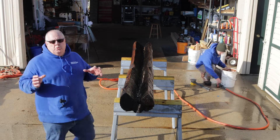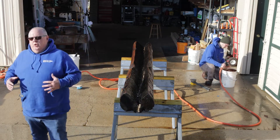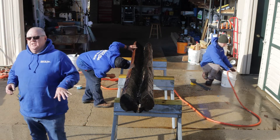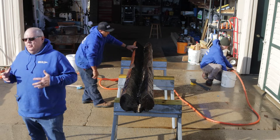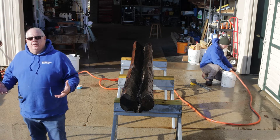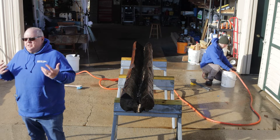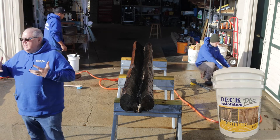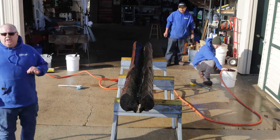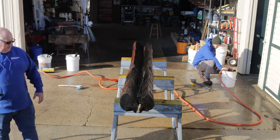What happens now is the wood darkens up because we used an alkaline on it. Anytime you use any type of cleaner to restore wood, it's probably going to be alkaline-based, so we have to neutralize that. Now we're going to put on a wood brightener. Everybody's heard of wood bleach — it's not actually bleach, but it's called that because it lightens and brightens the wood like bleach does. We're going to brighten the wood and bring back those natural greens and natural colors, so it should really pop after this.